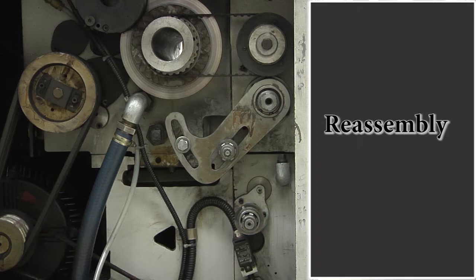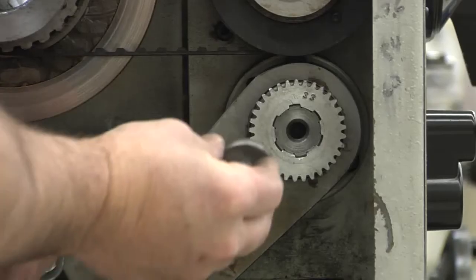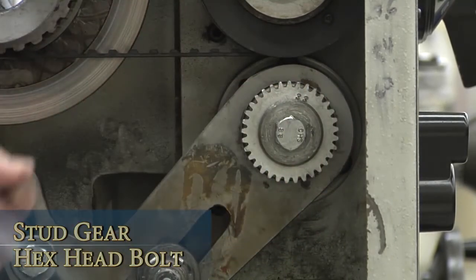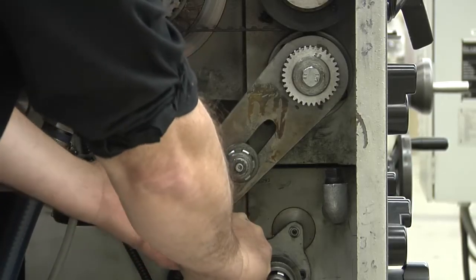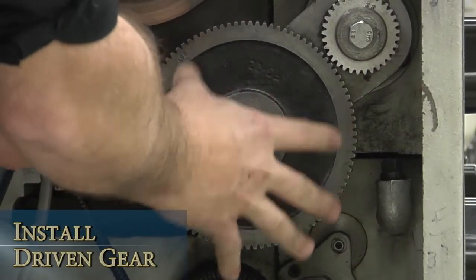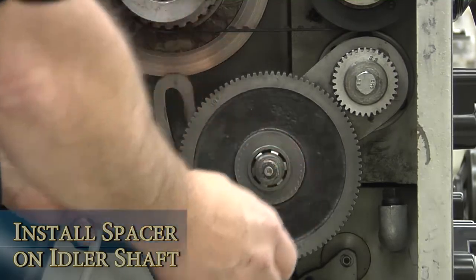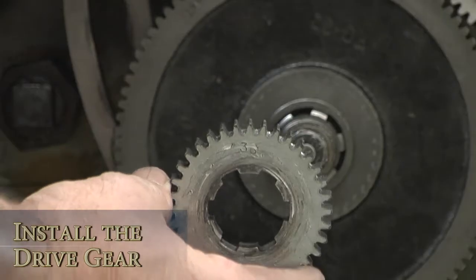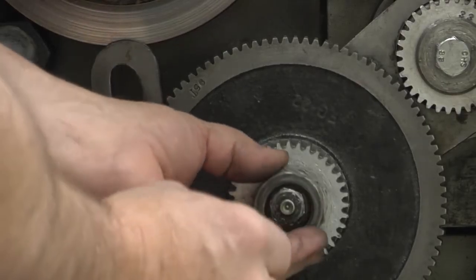To reassemble the gear train, begin by sliding the stud gear in place. Make sure you have the stamped gear tooth numbers showing. Next, hand tighten the stud gear bolt. When reassembling the gear train, make sure to keep your fingers clear of any pinch points between the gears. Rotate the swing frame up before lightly tightening its bolt. Loosen the T-slide bolt. Slide the driven gear into place. Replace the spacer that's between the drive gear and the driven gear on the idler shaft. When you've completed reassembling, all of the gears should be flush with one another. Next, slide the drive gear into place. Replace the T-slide nut and lightly tighten it.